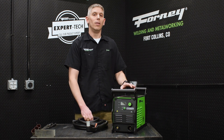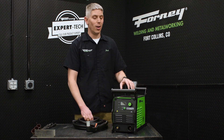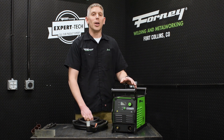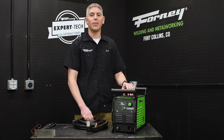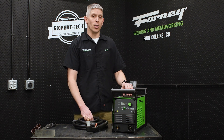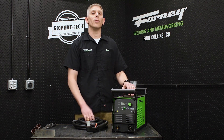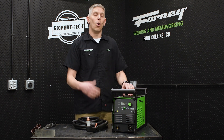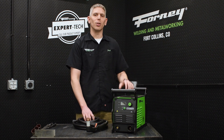You'll need 8,000 watts for 240 volts or 4,000 watts for 120 volts. Make sure your generator has a THD — total harmonic distortion — of less than five percent and no low idle function, or the ability to turn that off. Either one of those issues can damage your machine, so you want to make sure of those things.